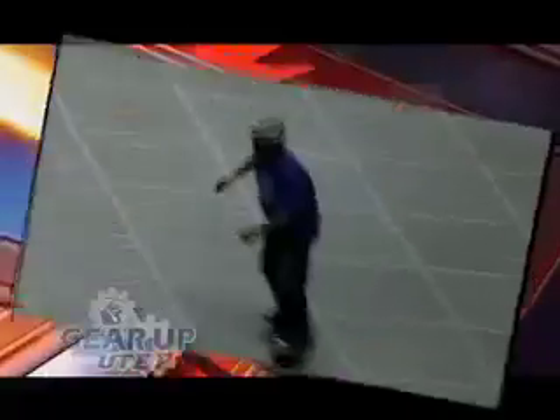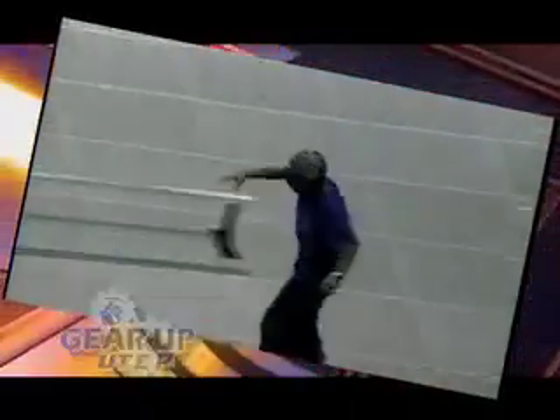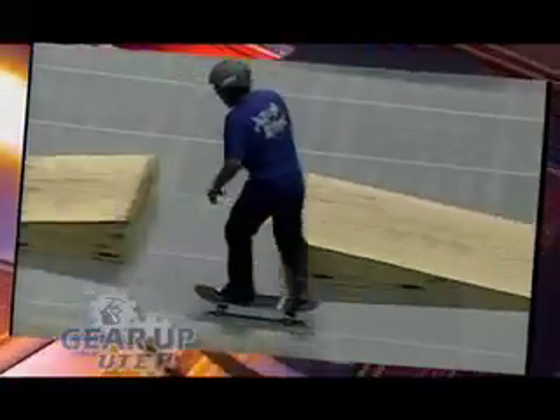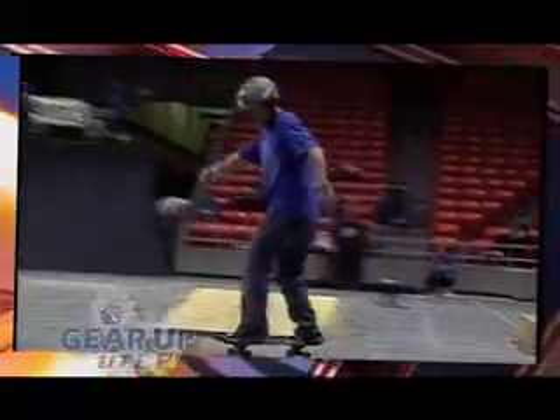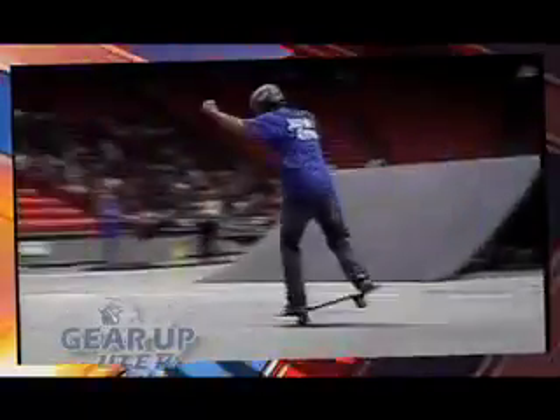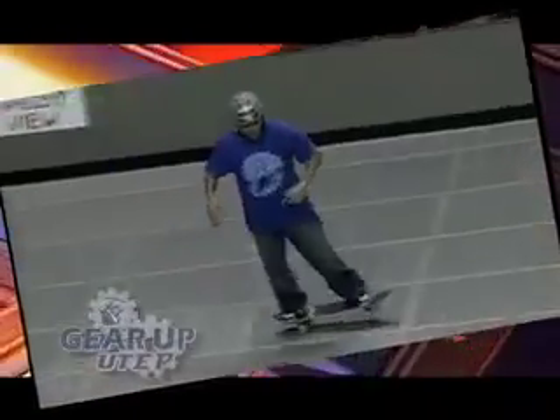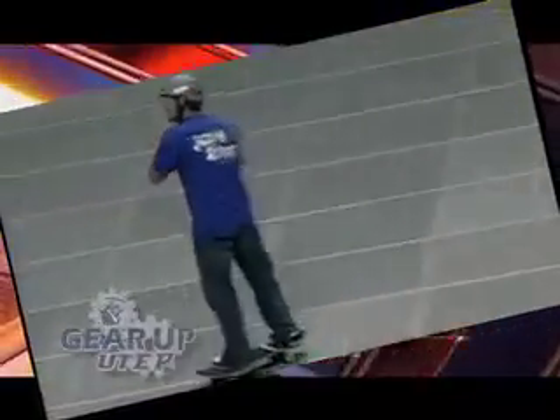Giving you that kickflip straight up. Check this one out — back to a pop shove-it 360, coming in frontside. Nose wheelie — you gotta love it! If you see something you like, don't be scared to yell, scream, and make some noise. Show some love for Dr. Skateboard out there.